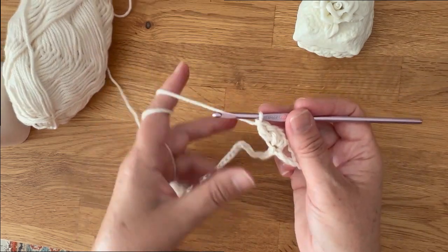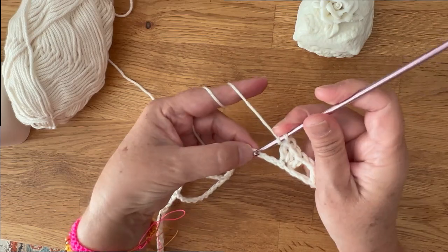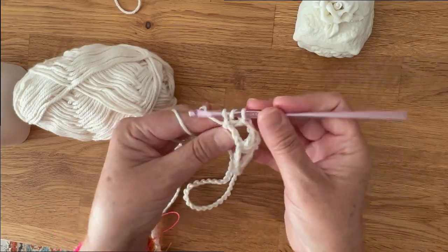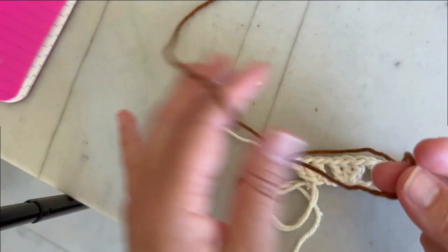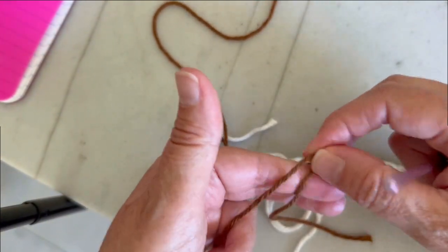Chain one again, skip three chains, and in the fourth make three double crochets — that's going to be the pattern across. Here I got to the end, and now we're going to join color B.